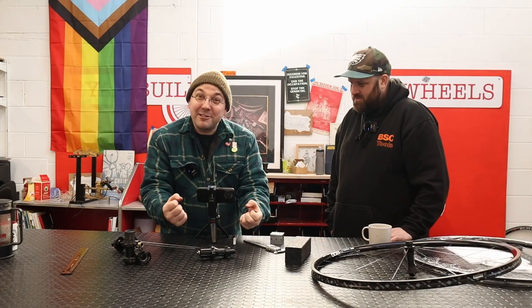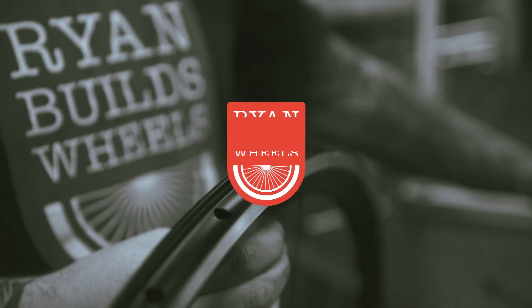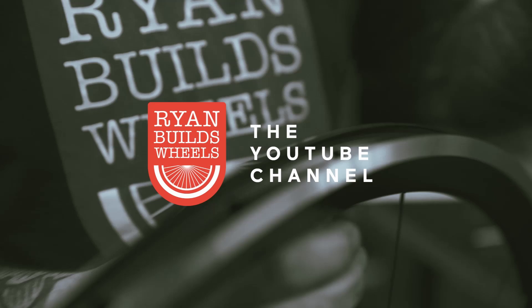Measuring spoke offset is an absolute nightmare. Hello Internet, my name's Ryan. My name's Neil. And today we're going to be learning how to calculate straight-pull spokes. Let's go!